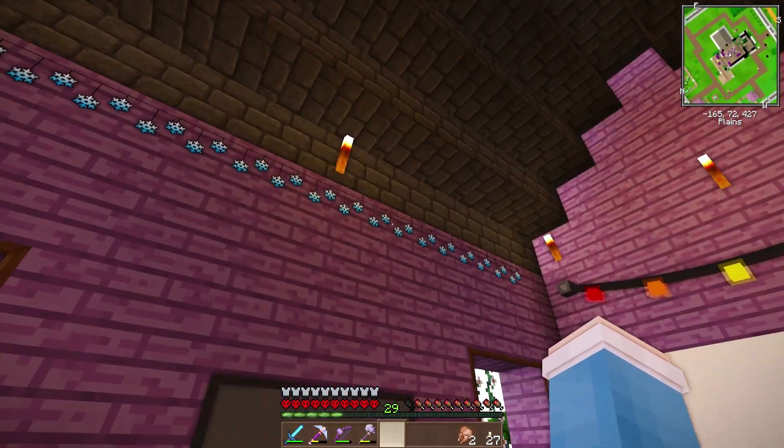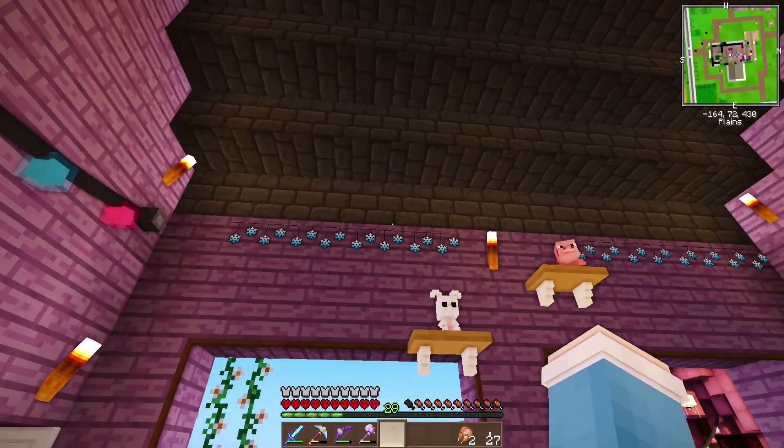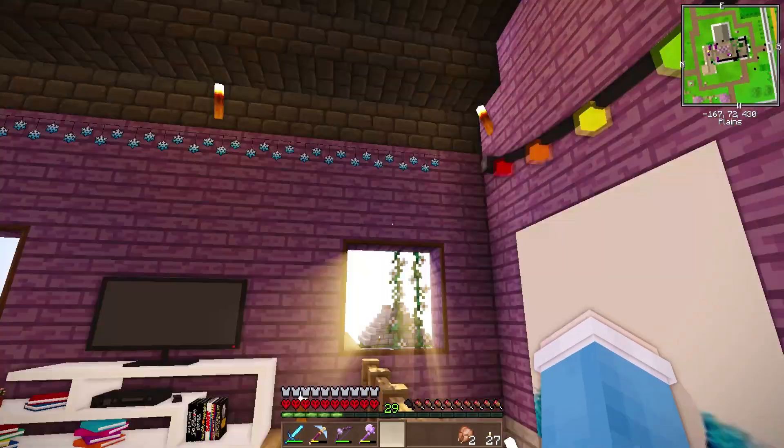The theme for this Christmas is snowflakes. I like it! There we go. I like it. Do we like it? I think we do. I think it looks pretty good. All right, so we're done with those.